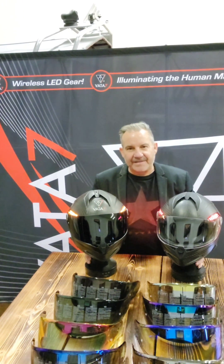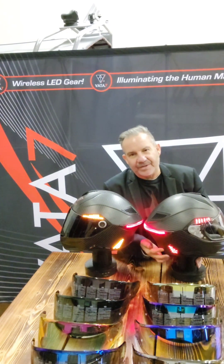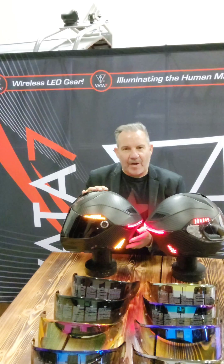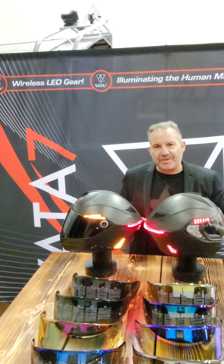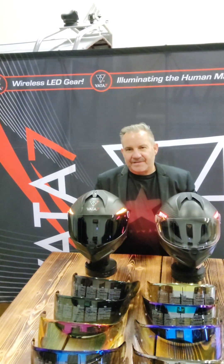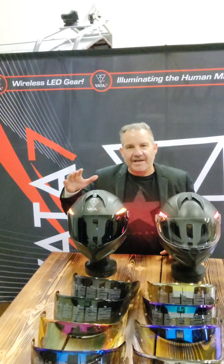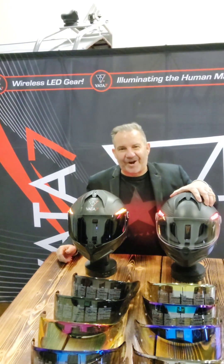A few other updates: the integrated Bluetooth communication system. You can see there's a little bit more of a different pocket on this side than on the other — it's because this production model now has the battery compartment for your Bluetooth communication system integrated into the shell. Even though we've made these updates and also added vent controls to the top and the front, your production model is still lighter than even our prototype.